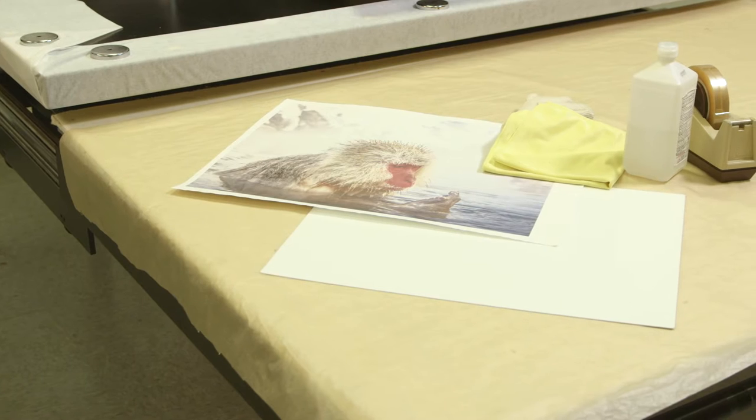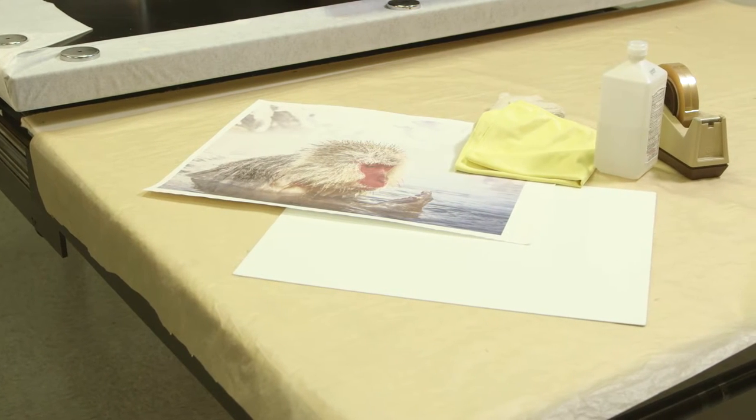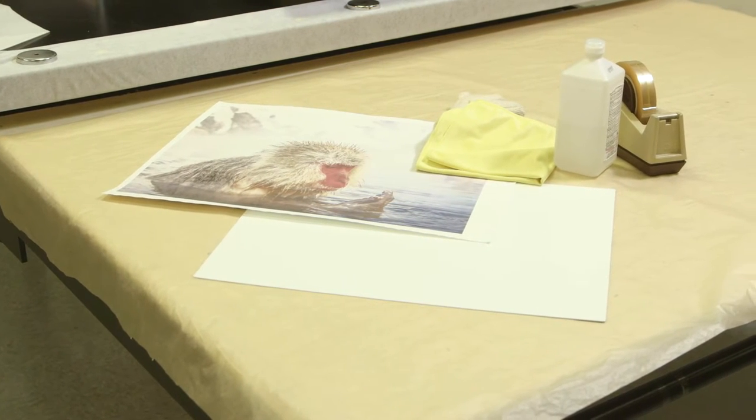Today we're going to go through the steps to sublimate Chromalux Aluminum Photo Panels, available in six finishes.